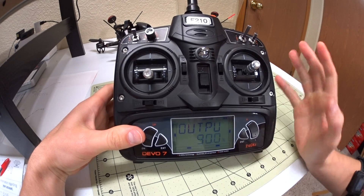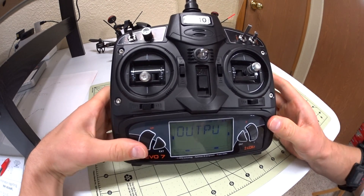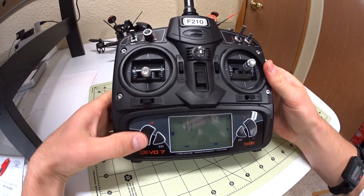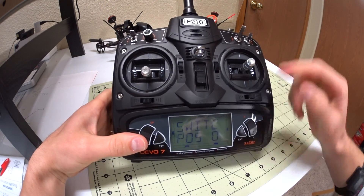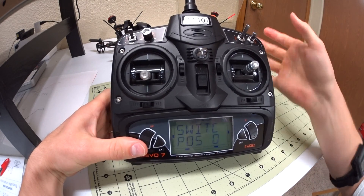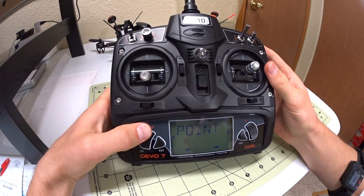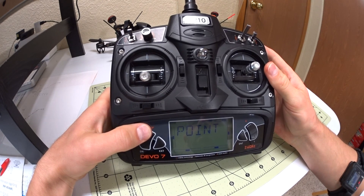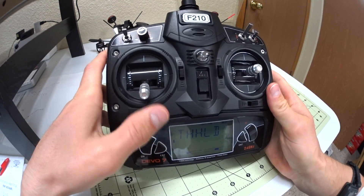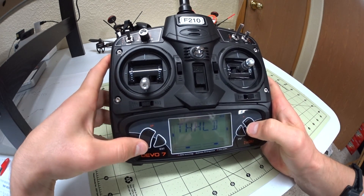You can set it to whatever you want and play around with these curves. If you want to set it up for different switches you can keep going down for this switch and play around with those menus on which switch you want to use. But that's basically how you set up your throttle curve.